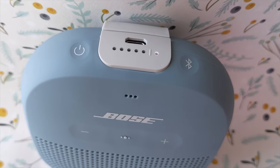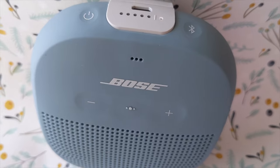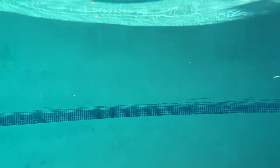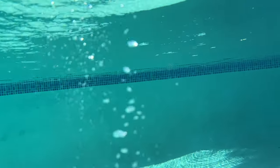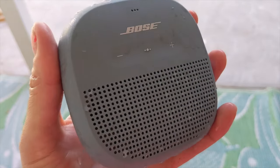The Bose SoundLink Micro keeps things simple with easy-to-understand buttons on the top and the face. The only port you'll find is that micro USB — there's no cover, but still the entire speaker is IP67 rated, meaning it's waterproof and dustproof. I like to test this out, so I chucked it in the pool to see what would happen. You can see it doesn't float, so it's not ideal for the lake or deep water, but when you do fish it out, it keeps playing and it sounds just fine.